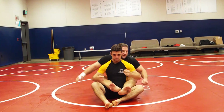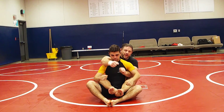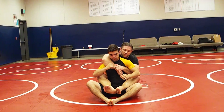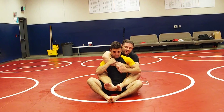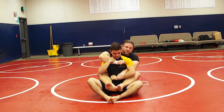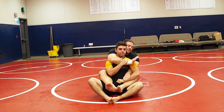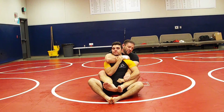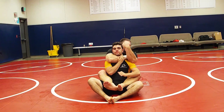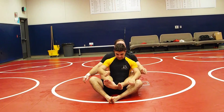So here, seat belt control — not like this. The hand that's going to choke needs to be free. So from here, are your hands going to be like that, Nick? You want to control this wrist, try to move it, and as you control, bring this up here, hand on the bicep, and just squeeze right there.